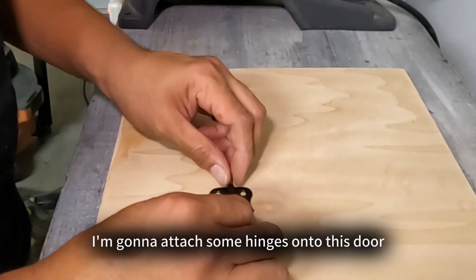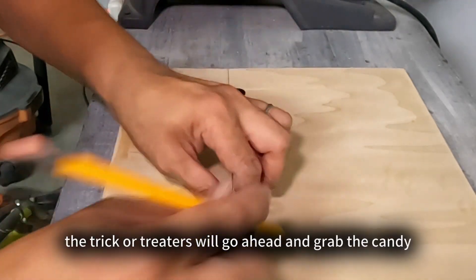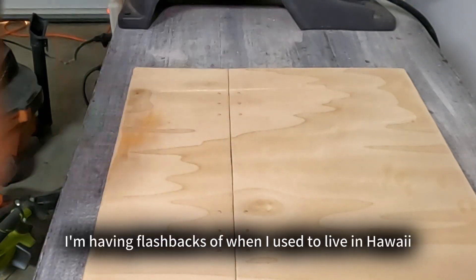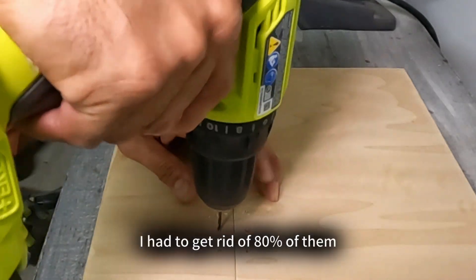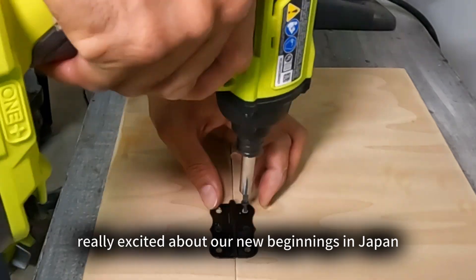I'm going to attach some hinges onto this door — this will be the opening where the trick-or-treaters will grab the candy. I also installed a magnet to help keep the door closed. As I'm watching this video, I'm having flashbacks of when I used to live in Hawaii. This garage was my sanctuary; I had all my tools. Once we moved, I had to get rid of 80% of them. I'm so sad, but I was really excited about our new beginnings in Japan.